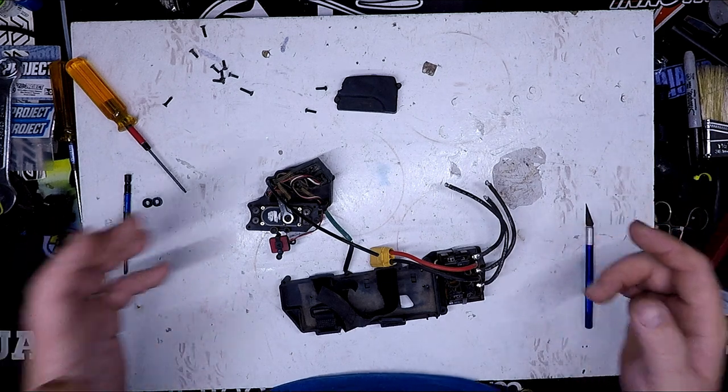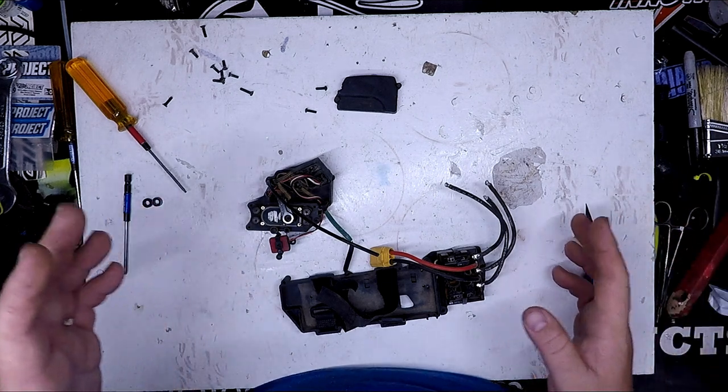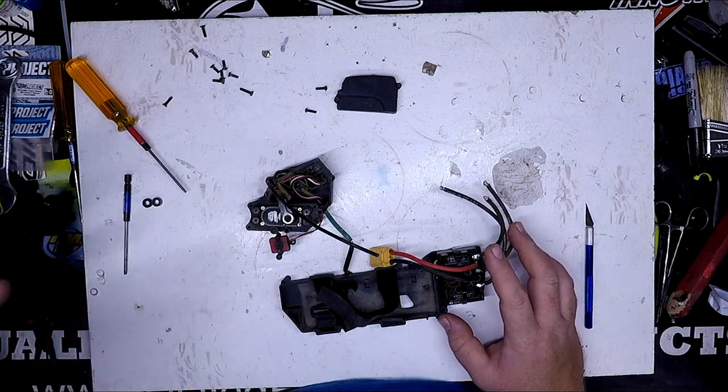Hey guys, Jeremy here, RC Collaborative. Today I want to show you some tips and tricks when installing an ESC and servo on your Mugen EcoBuggy.